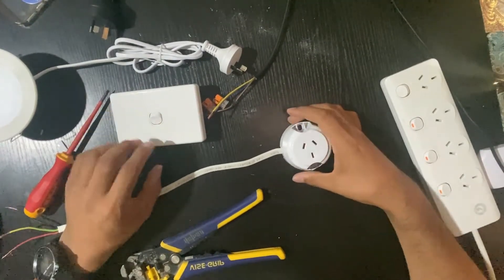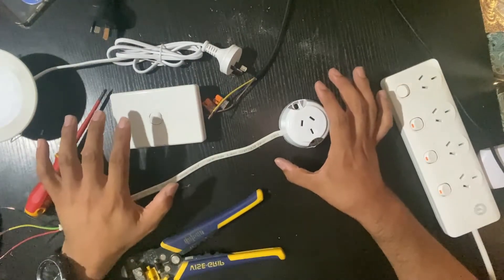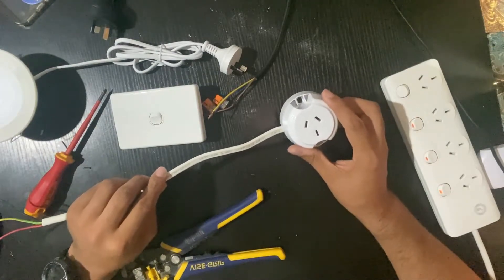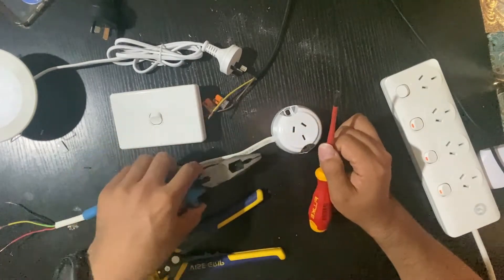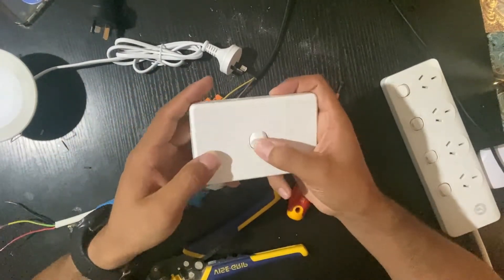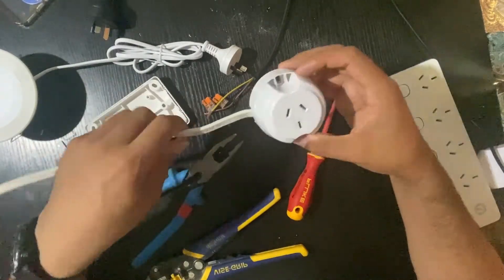Welcome back everyone. I'm going to show you how to do a single switch with a downlight plus plug base. The tools that you need are a flat screwdriver, pliers, and a wire stripper. You also need a single gang switch and a plug base.